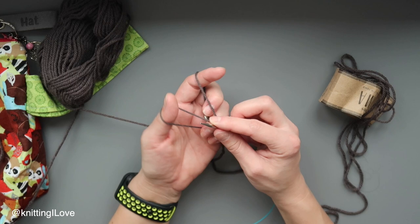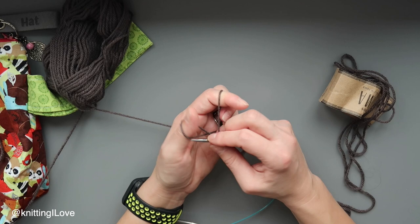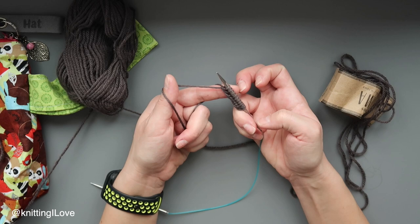One more time: under, in, grab the rope, pull it through. Remember to go into the lake — once you get in, the lake turns around, then you grab the rope and pull it through. We're going to do that 70 times. If it's not clear, the link to the tutorial is on screen. I just like this edge. I'll see you after 70.